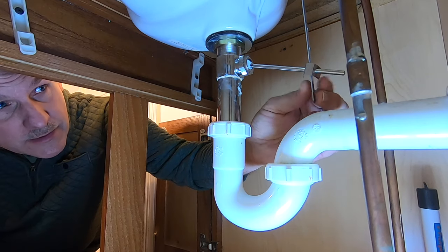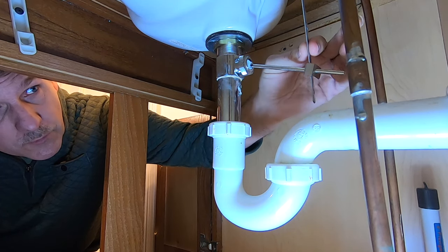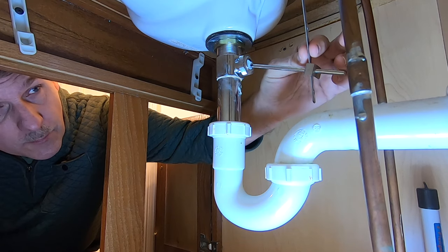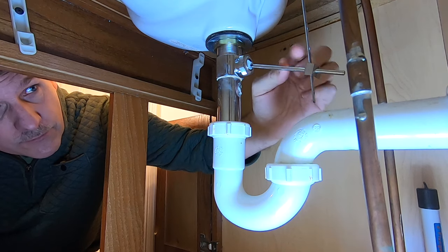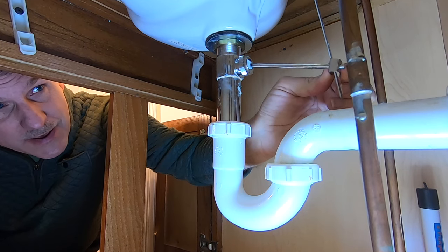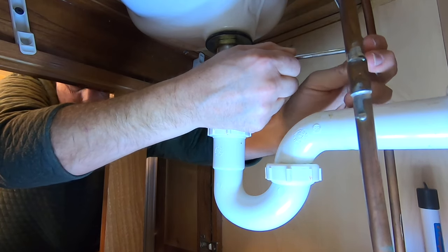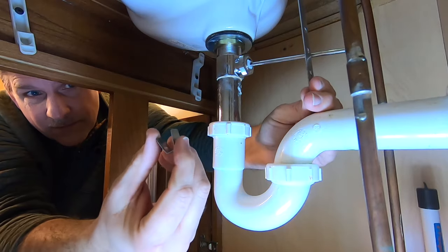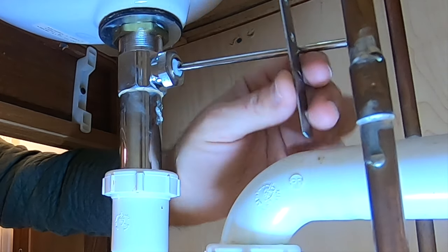The first thing we want to do is squeeze this clip and remove the bar that controls the vertical motion of the stopper and get it off this rod. All you have to do is pinch this and slide it back off. That's the clip that we were pinching, and now these two are free.